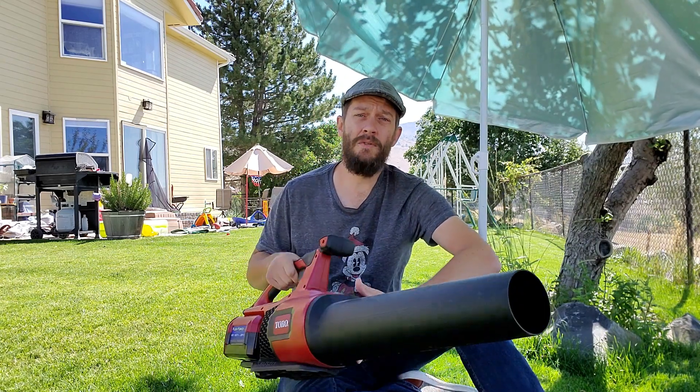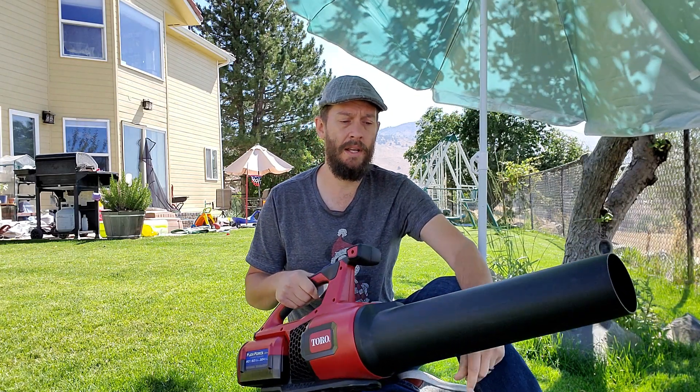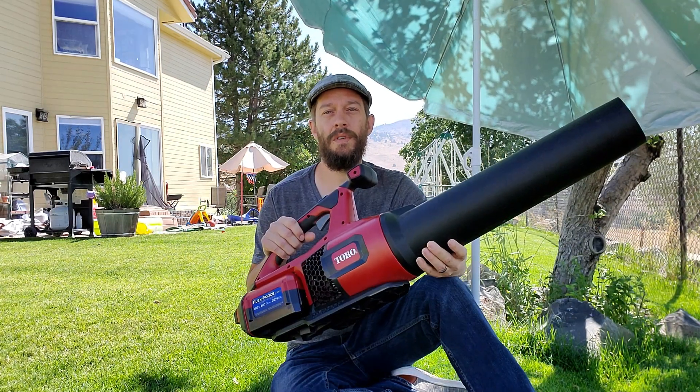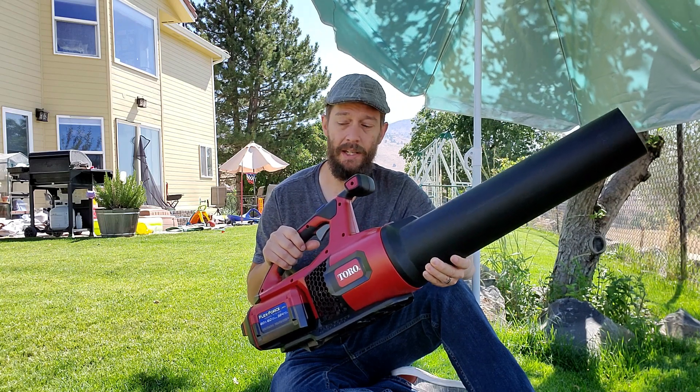The vast majority of leaf blowers — I use battery equipment in my yard and I'm a big proponent of them — every blower out there is going to display its CFM rating and its MPH rating. The CFM is how much air is moved — it's the cubic feet per minute of air moved. MPH is how fast that air is moving, so miles per hour.